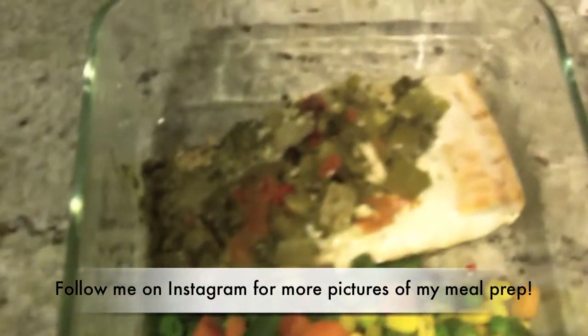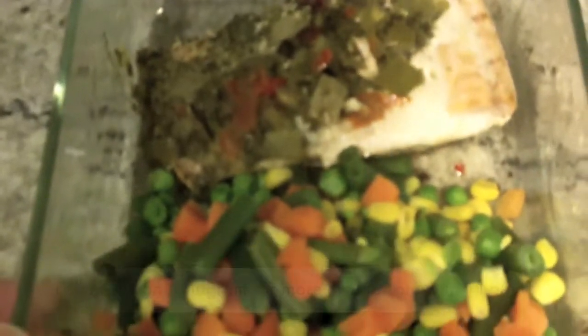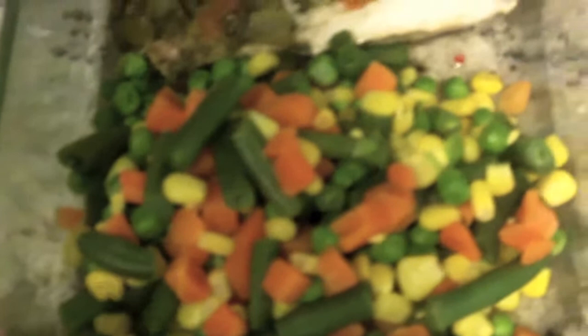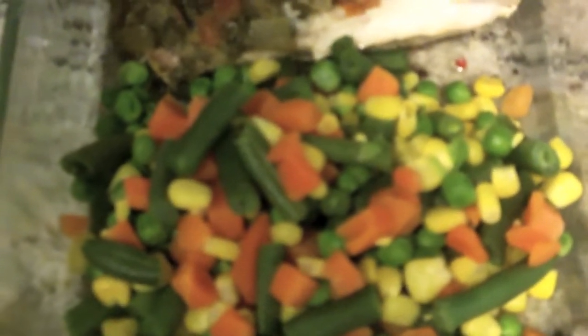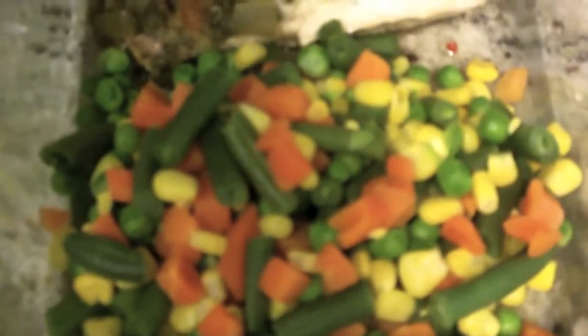I've shown this one in the past a long time ago, but for the new subscribers and everybody — the veggies. These are organic greens; I've been doing a medley of green beans, corn, peas, carrots — all that good stuff. Good slow-digesting carbohydrates.